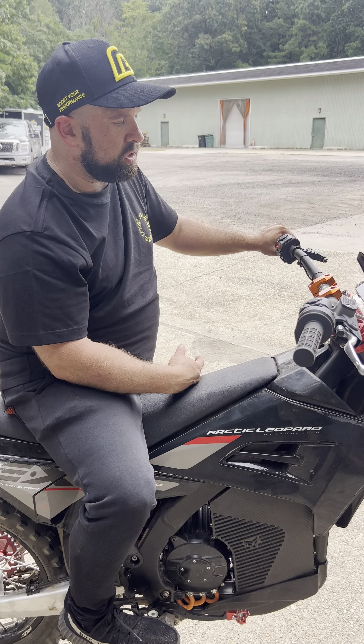And then you have more modes. You have your trip information, your max speed. You can change it to miles per hour, but I like kilometers — Canadian.